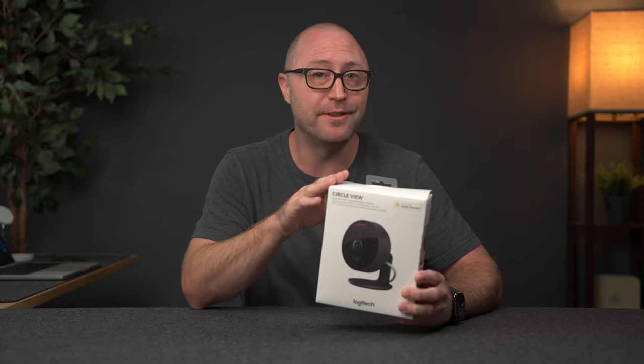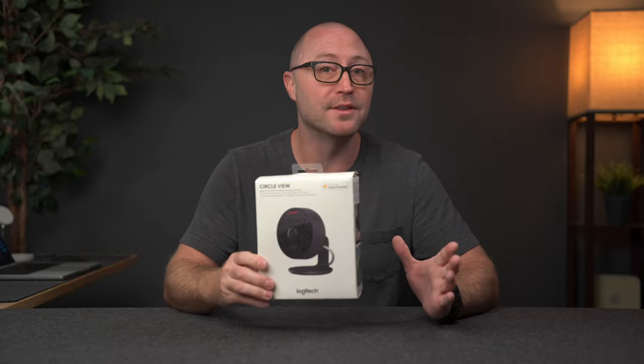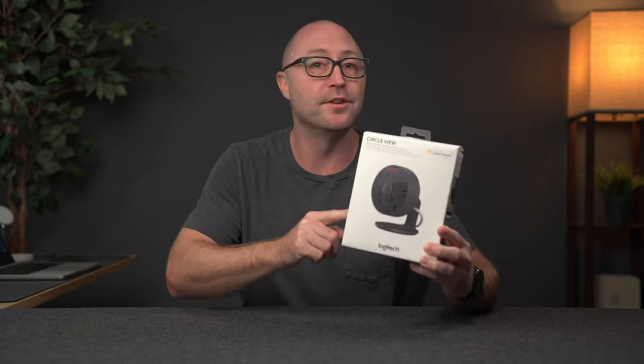You may not know it, but Apple actually has a secure video feature built right into iCloud Plus that allows you to use a camera like this without needing any kind of third party software or subscription.